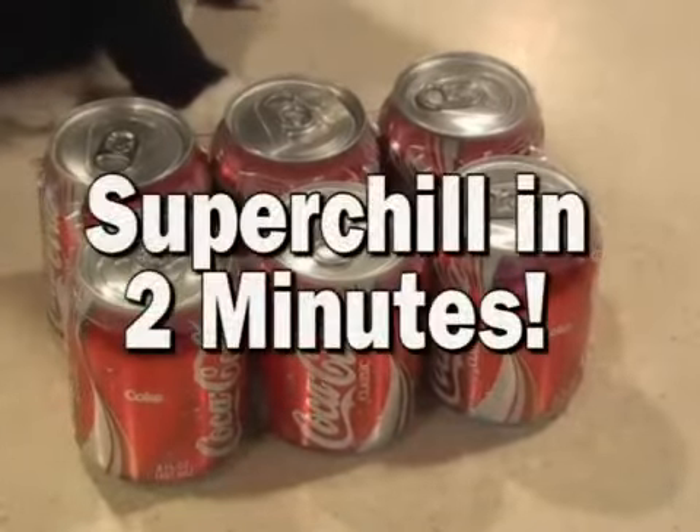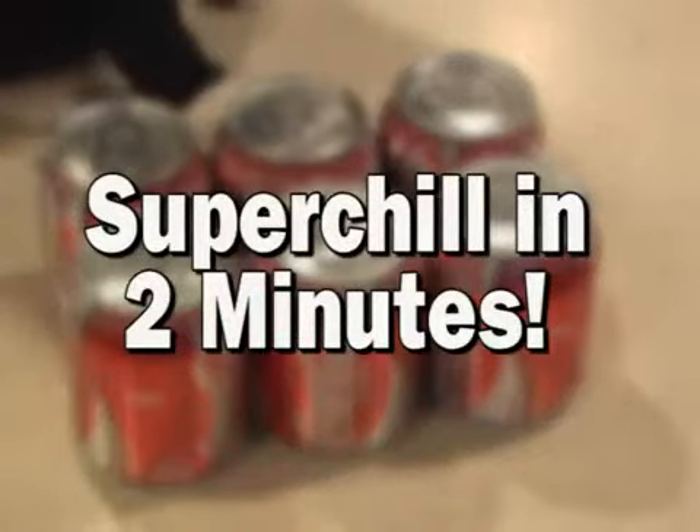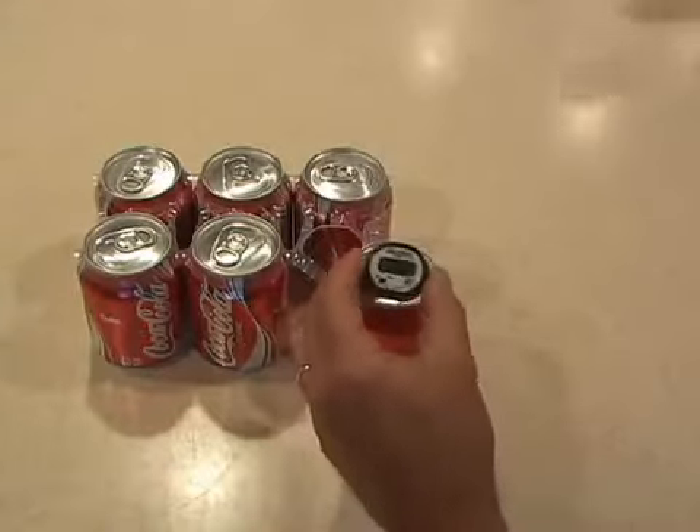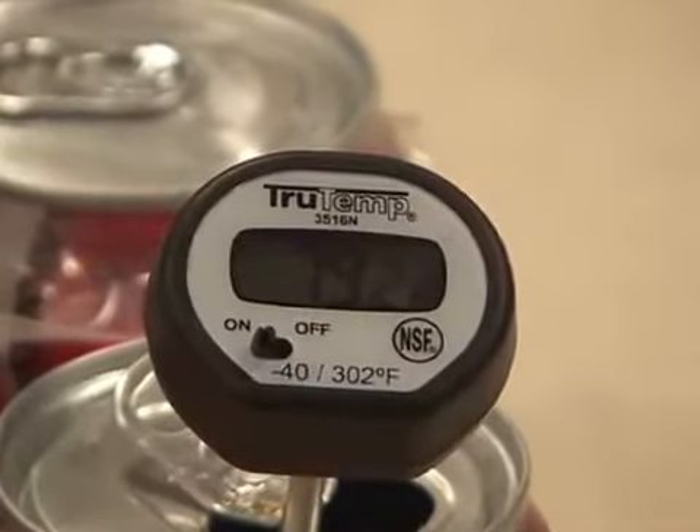I'm going to show you how to super chill a Coke in two minutes. A room temperature soda is pretty nasty — almost 80 degrees right out of the can. But here's all you need to do to super chill it.